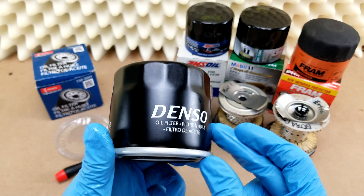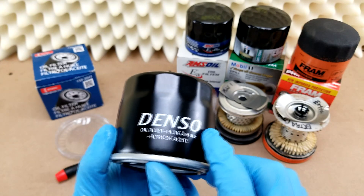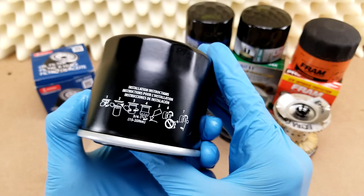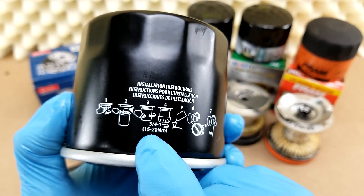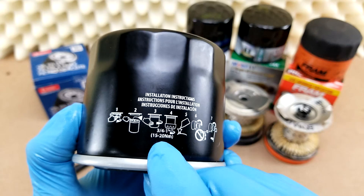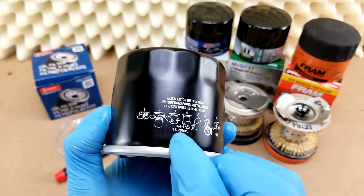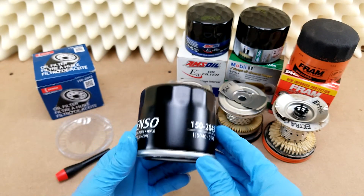The case is uncommonly simple — just a black finish with white lettering that says the name, what it is, the model number, and the install pictogram. Which is actually pretty funny because they include a torque rating in parentheses. I went through my entire graveyard of filter cases and none of them has a torque rating; they all have just the number of turns. So if you want to install this with a torque wrench, more power to you, but I just thought that was funny.